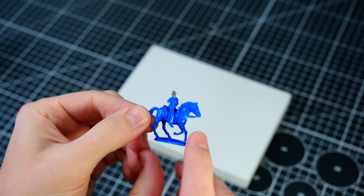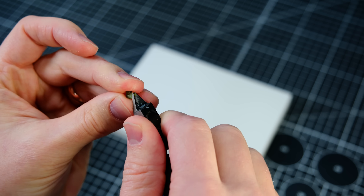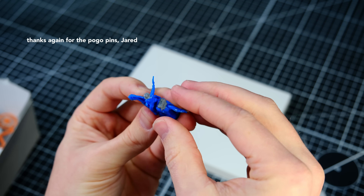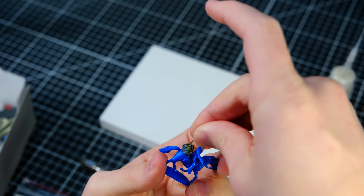I decided I needed to revisit the rider because I forgot something important — a forestall. I used some teeny tiny bits from my bits box as well as a pogo pin to create the safety device, which may or may not help our boy in this scenario. I'll explain that later in the video.